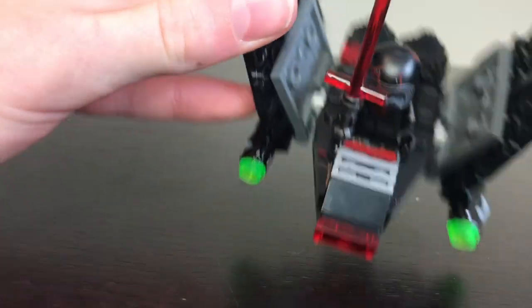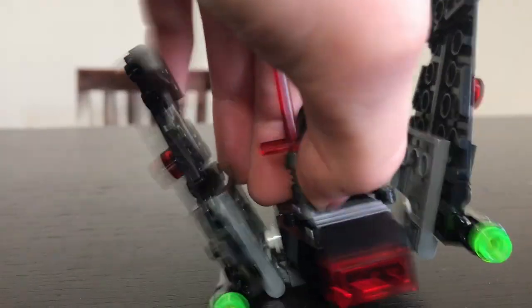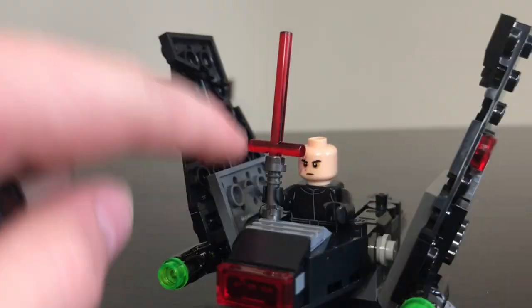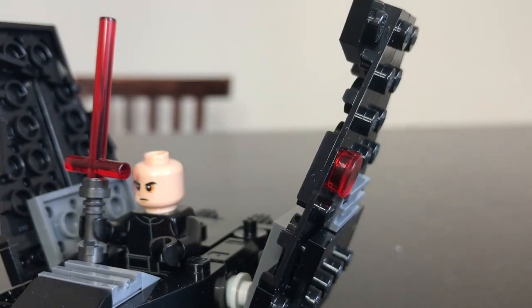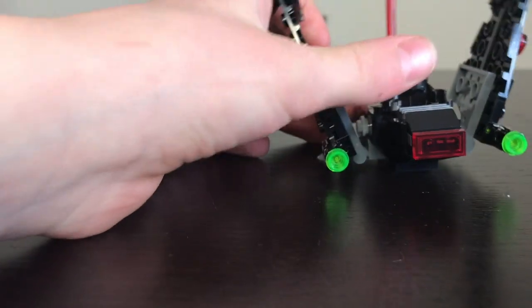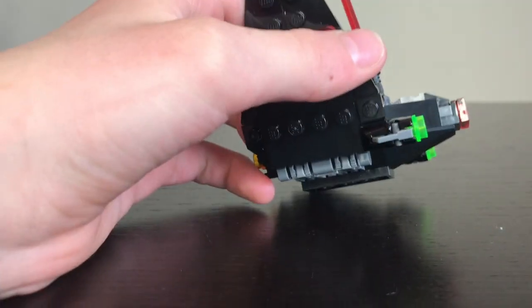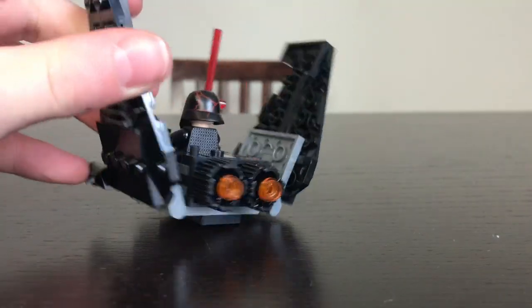As you can see, Kylo Ren's helmet looks very cool with reddish cracks everywhere. And his lightsaber, of course, looks very nice. He has two-sided heads — he has this expression and then a more agitated one, I guess you could call it. It's got two stud shooters on either side and the two engines in the back, which look really great.